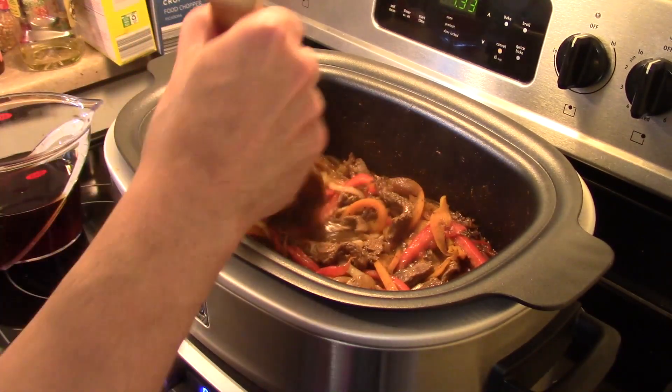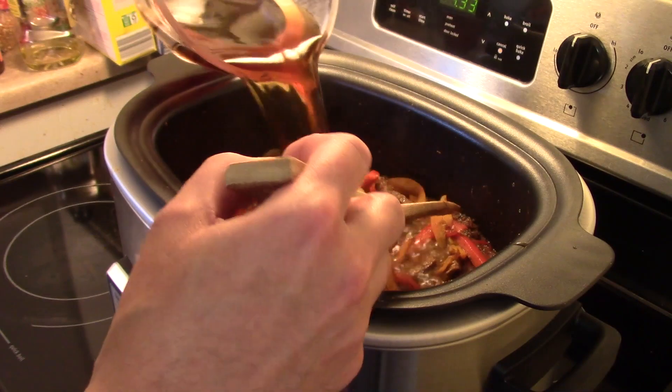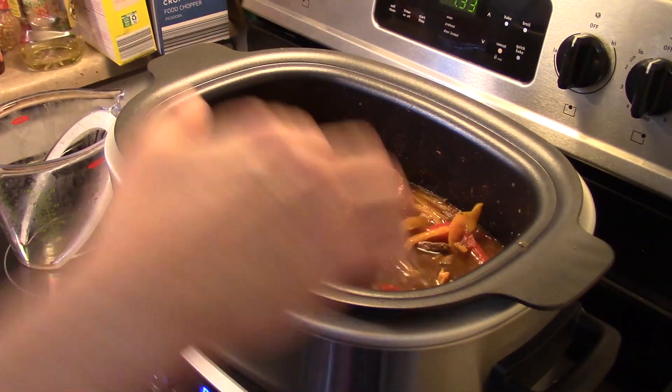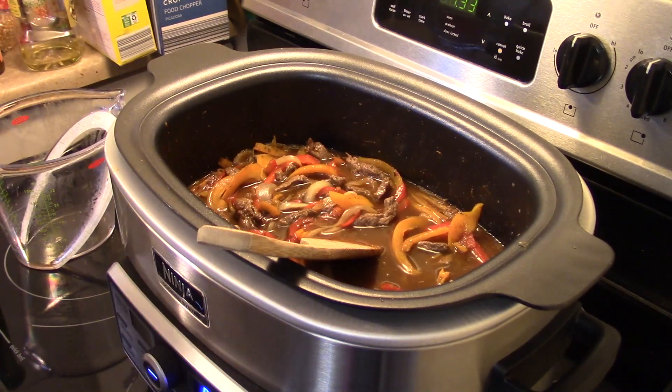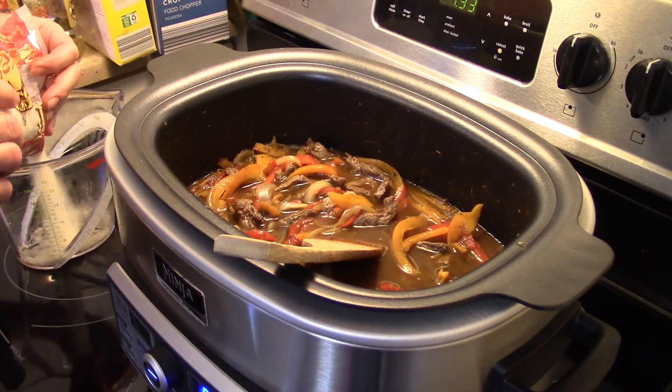Now that this cooked for ten minutes, I'm gonna add in two and a half cups of beef broth — you can also use low sodium if you like. And I'm gonna add in a cup of white rice. This isn't instant rice; you want to use regular uncooked rice.